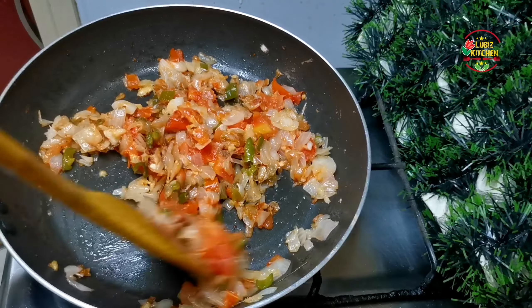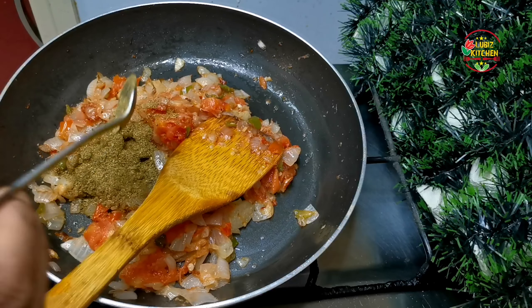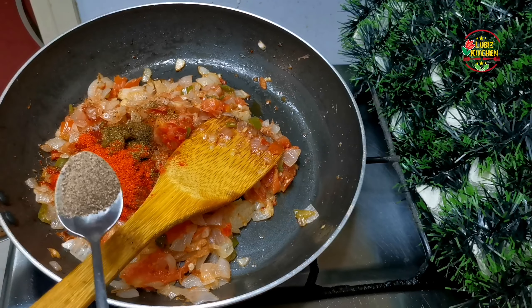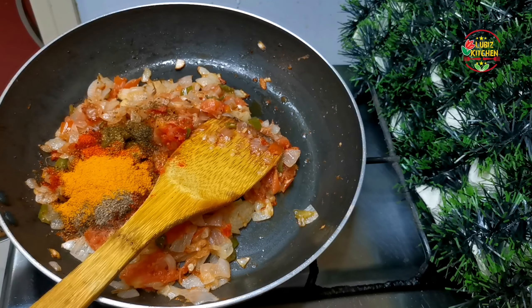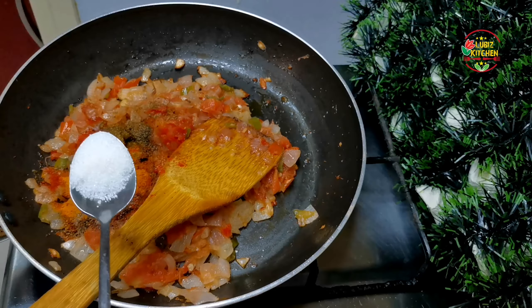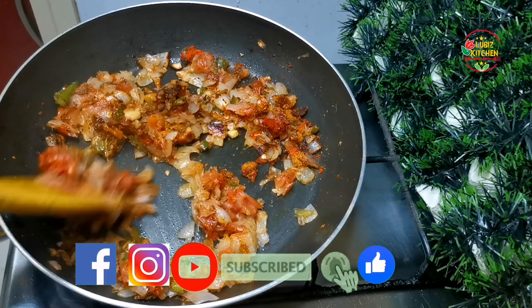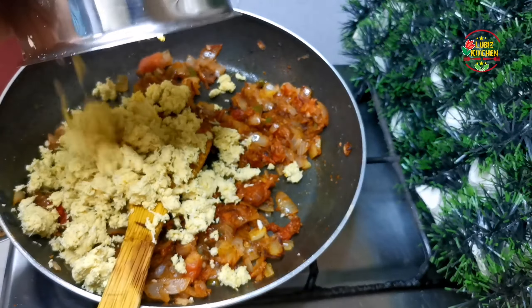We will cook the potato at the same time. We will cook the masala in this place. I will add a little bit of salt — half a teaspoon of salt. Now we will mix it with a good taste and balance it. We will add a good taste, then add the boneless chicken.